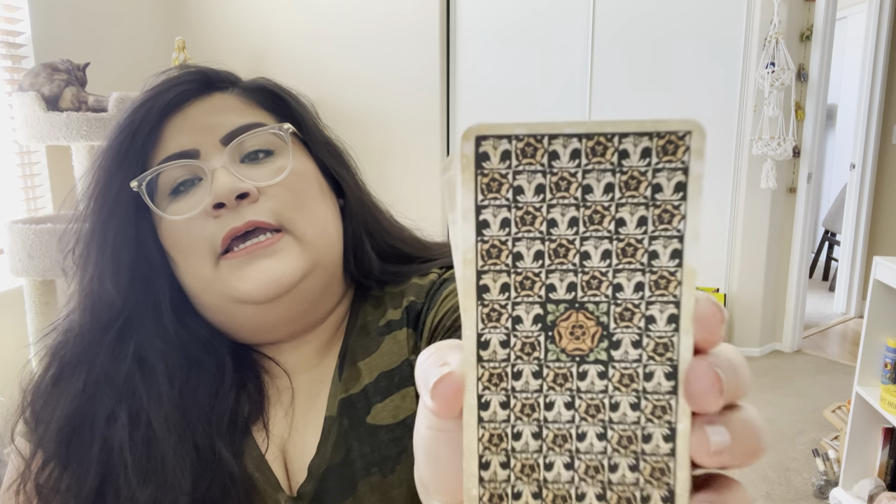The cards have really pretty backs — they have the lilies, the lily backs. They also have the little death flower in the center. The cards are kind of like a sepia cardstock color, made to look vintage. I really love the card backs on this. It kind of reminds me of the Radiant Wise Spirit Tarot — they have kind of similar card backs.